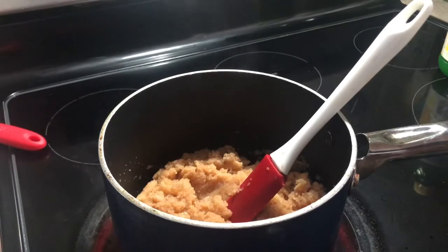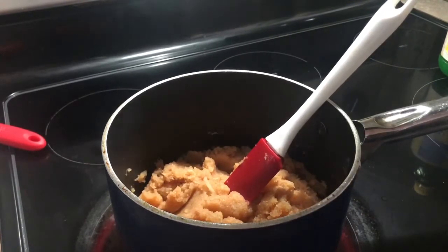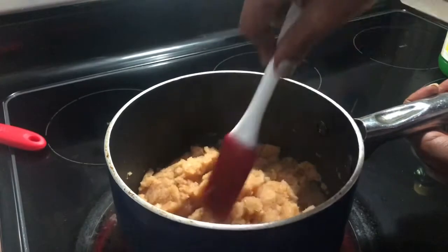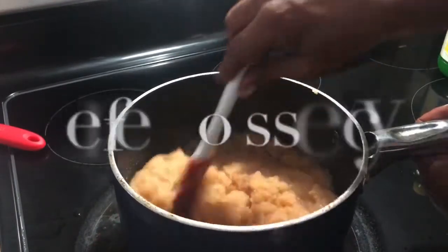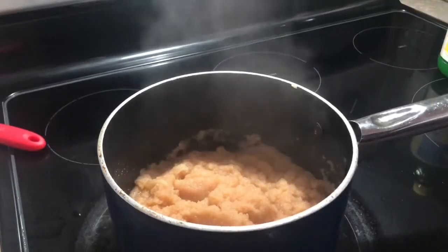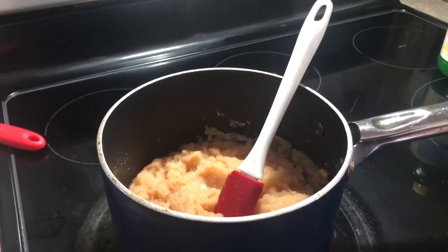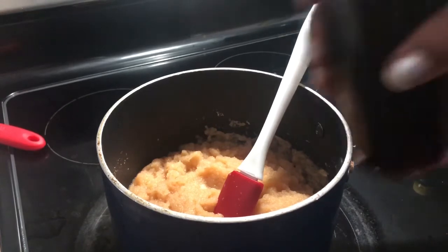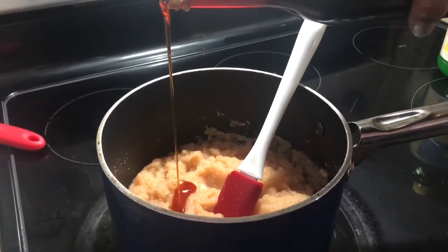I'm going to add a little bit of pink Himalayan sea salt. I'm also going to add a teaspoon of vanilla. Let it simmer uncovered. I've got some local homemade cane syrup — I think I'm going to add that in just for a little extra sweetness.